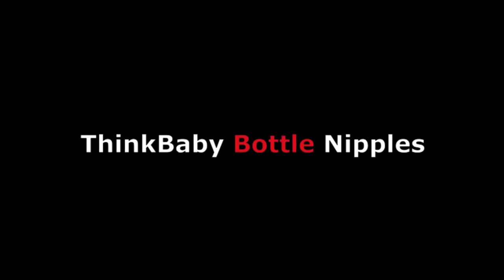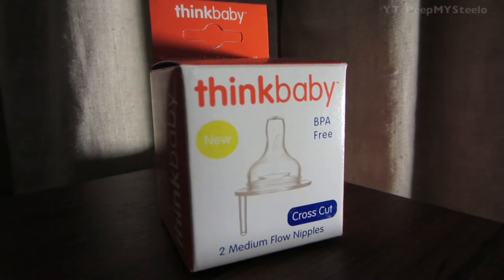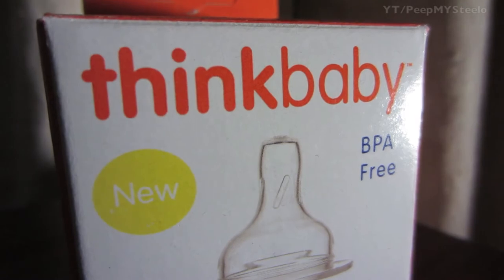We're going to check out some Think Baby bottle nipples — replacement nipples. These are made of plastic, BPA free. You have different flow patterns: you've got the slow, medium, and fast flow.